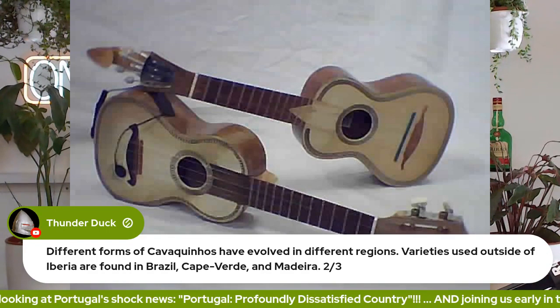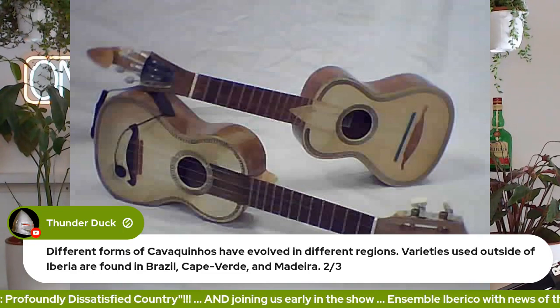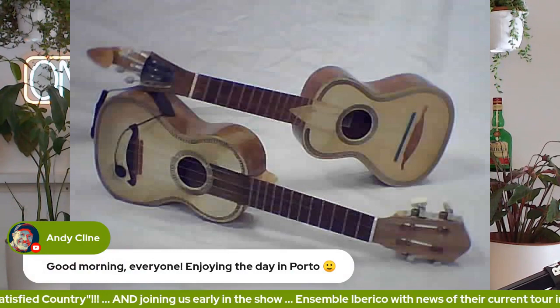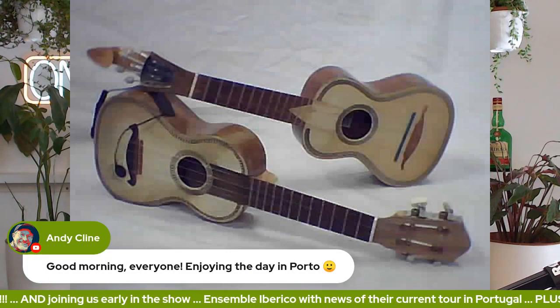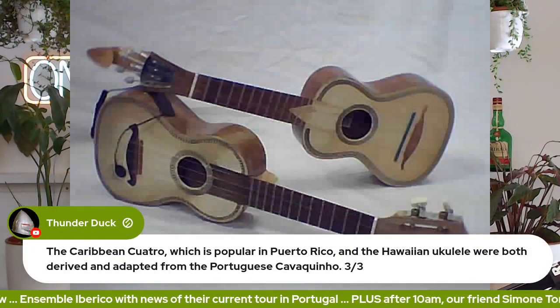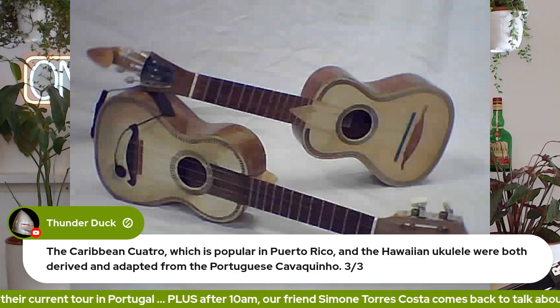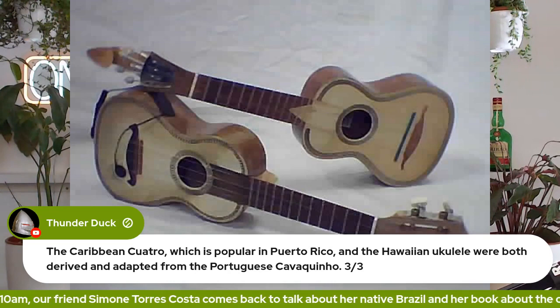Talking to Simone and her book about Brazil, her native Brazil, Cape Verde and Madeira. The Caribbean Cuatro, which is popular in Puerto Rico, and the Hawaiian ukulele were both derived and adapted from the Portuguese cavaquinho. I had no idea.